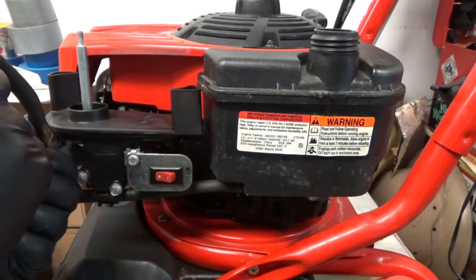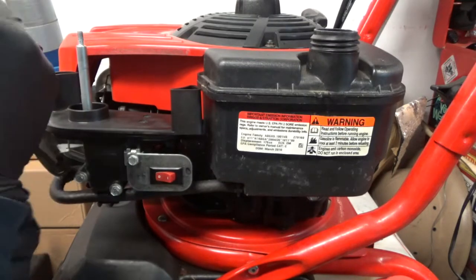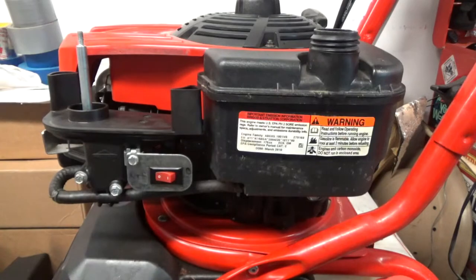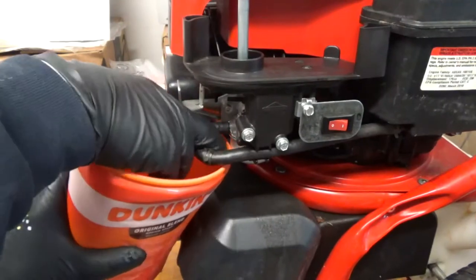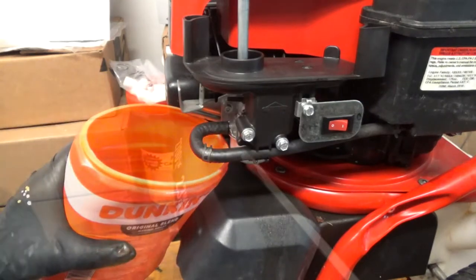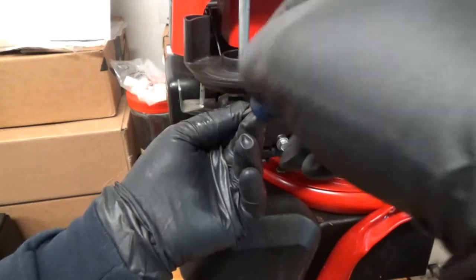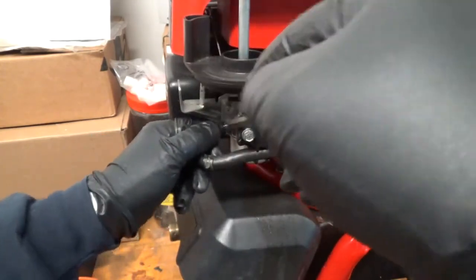Draining the gas — there is no cutoff valve, so this is going to be the drain procedure. I've got my little container here. Pull the plug... hopefully that works. Most of the video is going to be draining the gas — good grief, there we go.